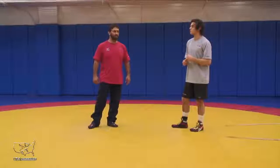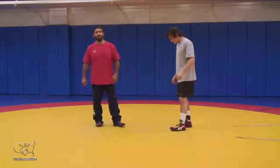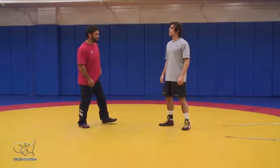We're going to talk about some front headlock position here. In folks out level two, we talked about front headlock go-behind. And as we move forward, we'll talk about an area of concern with our front headlock position.